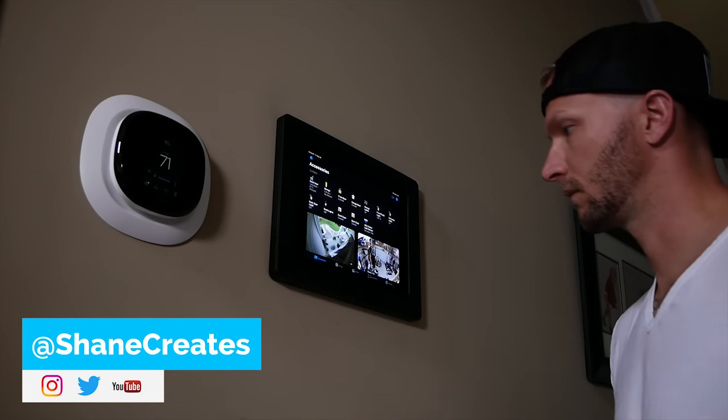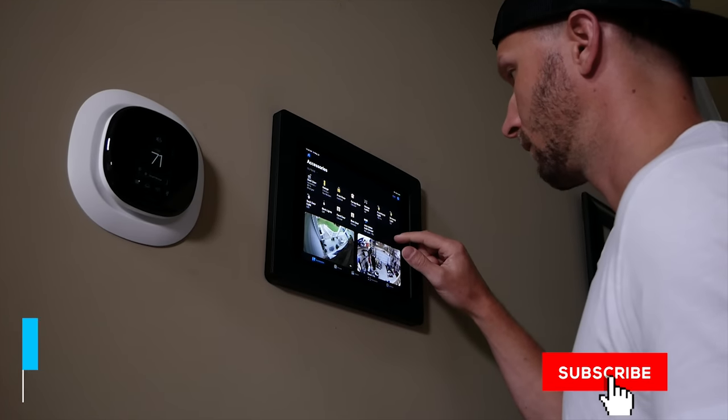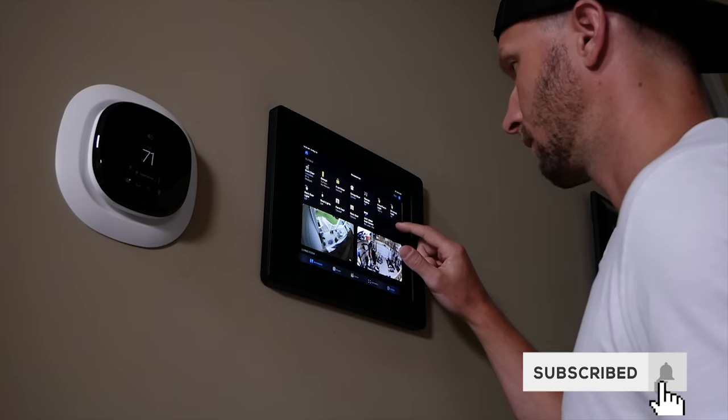Thanks so much for joining me today. If this is your first time here, welcome. My name is Shane and on this channel I'm building an easy smart home using HomeKit, with new videos released every Sunday right here.